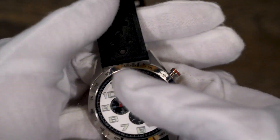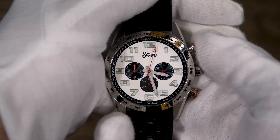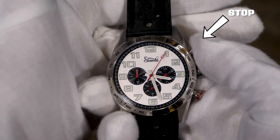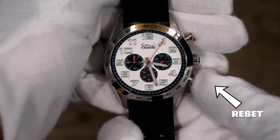You start the chronograph by pressing the button displayed on this watch at 2 o'clock. Stop the chronograph by pushing that button again. Reset the chronograph by pushing the button at 4 o'clock.